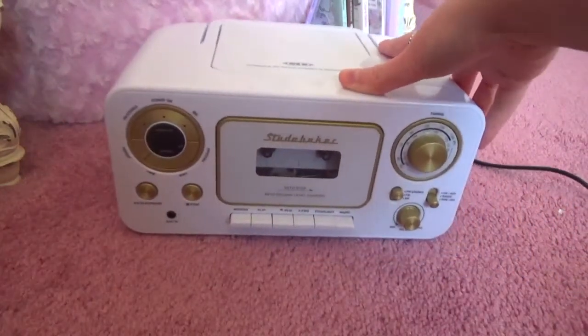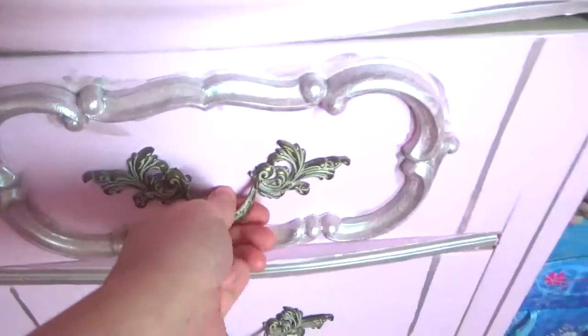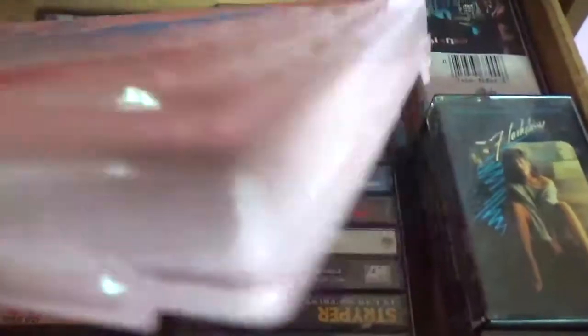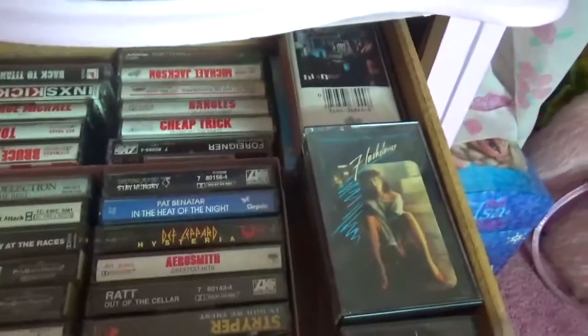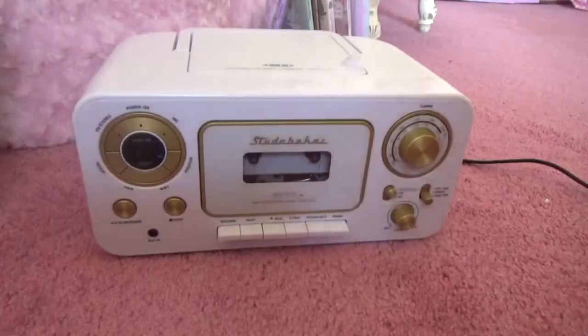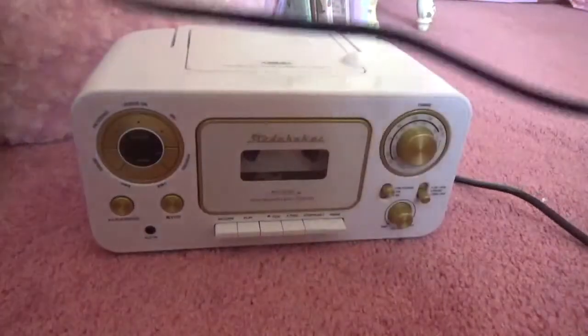The first thing you're going to need is a cassette player, of course, and your favorite cassettes. Here is what I have in my cute Starcatcher cassette box that I found at the thrift store — broken, but I still loved it because it was pink. You can check out my cassette collection video if you haven't, up there on the little suggestion thingy.